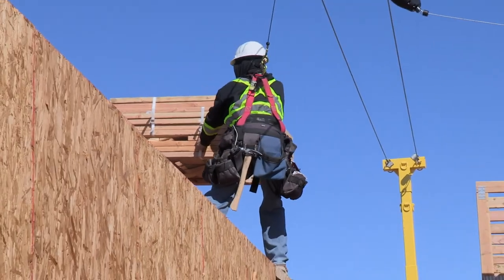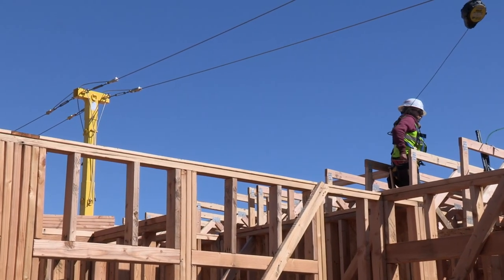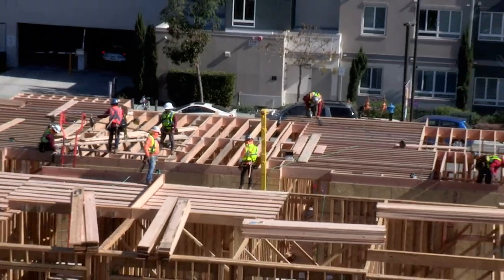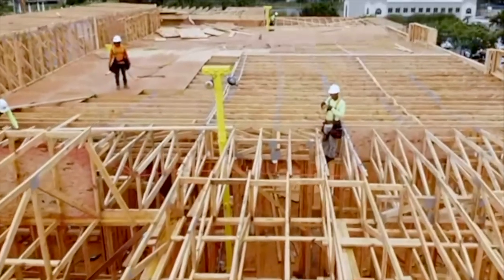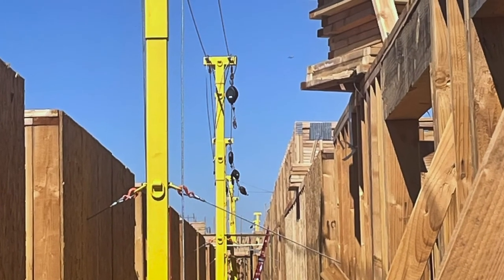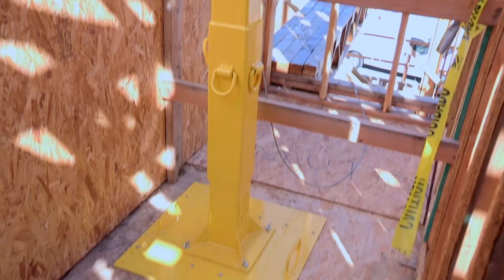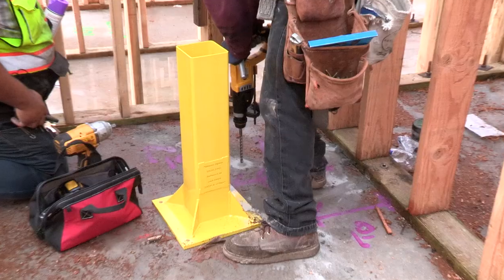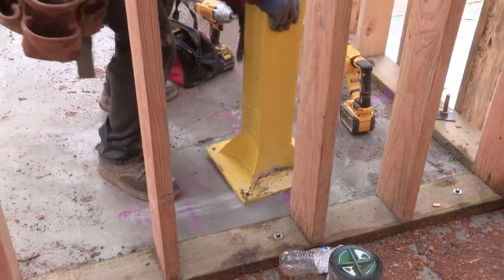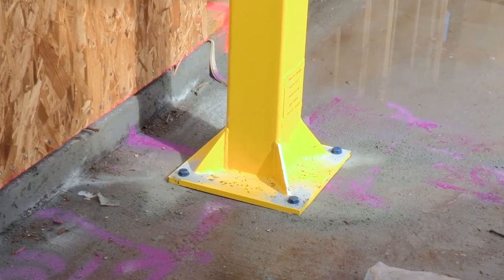The system is ideal for protecting workers from exterior and open two-story interior falls, and during the installation of higher exterior walls, plus when installing roof trusses and fascia. To install the safety pole system quickly and correctly, pre-planning is key. Knowing the best location to install the bases and having the correct tools and items on hand can save you important minutes on every job and even hours upon hours each week.